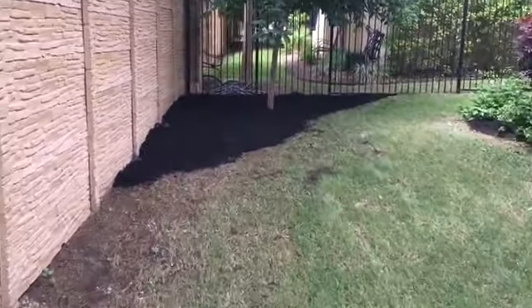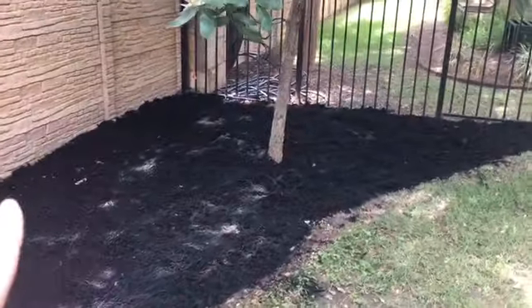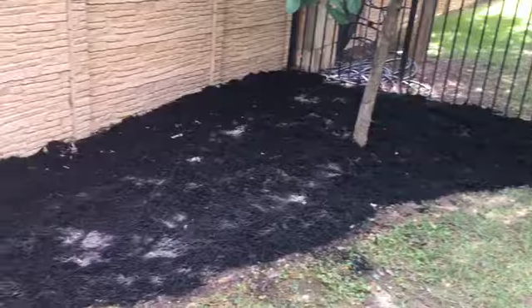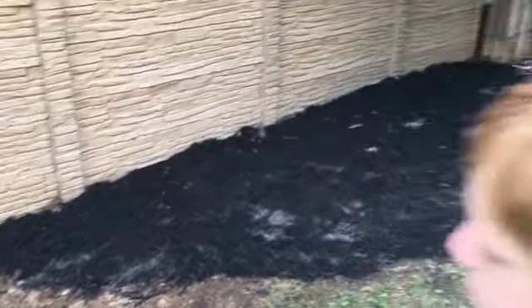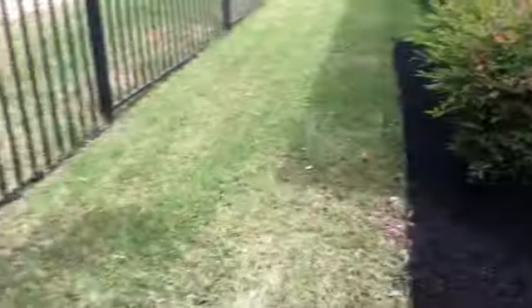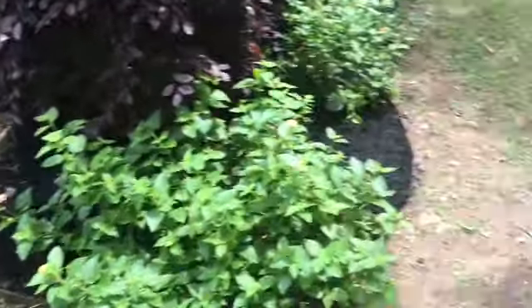There was nothing over here — this was just dead grass, really. The grass just wouldn't grow over here, so the homeowner wanted me to put mulch all the way down here. It looks good, keeps everything nice. And then we started the front.